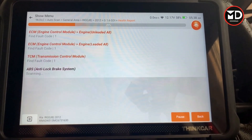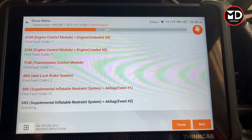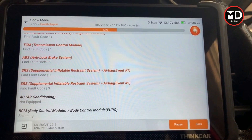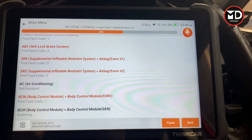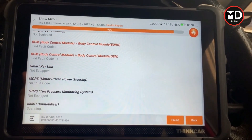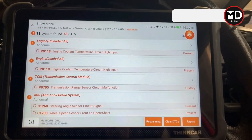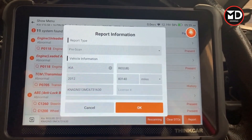The scanner is now scanning all the systems on this car. Whatever shows in red means there's a fault code — for example, one code on ECM, one code for transmission, ABS is giving two fault codes, and SRS or airbag is giving three fault codes. These are the complete list of codes retrieved. You can generate a report by clicking on report, inserting all the information, and pressing OK.